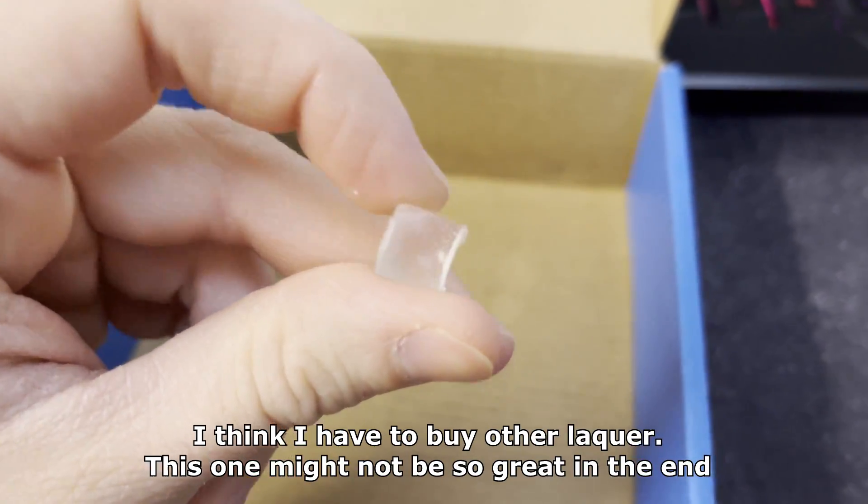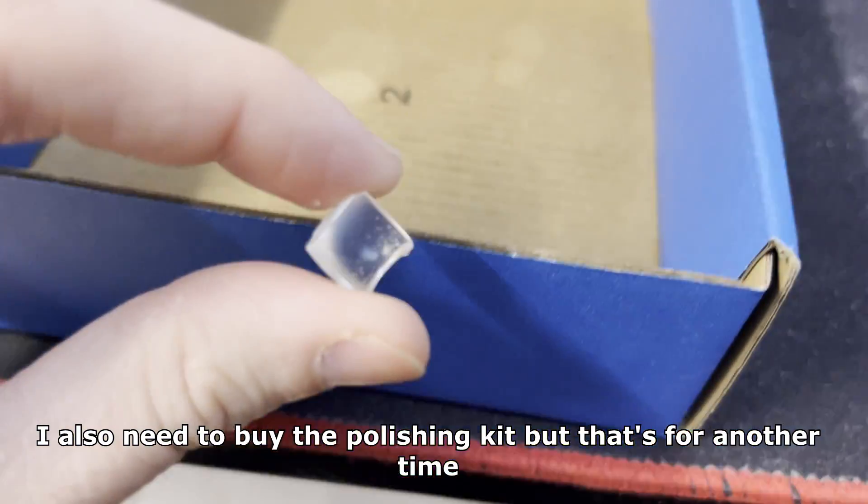I think I have to buy other lacquer — this one might not be so great in the end. I also need to buy a polishing kit but that's for another time.